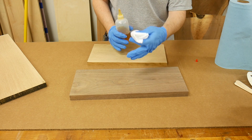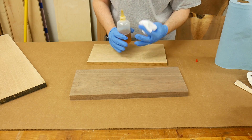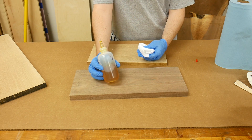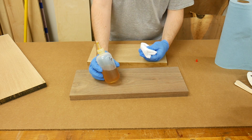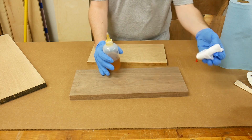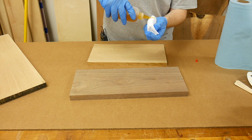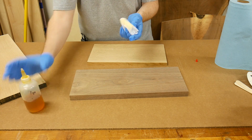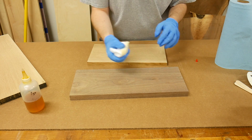Before applying the pour filler on these two sample boards, I'm going to apply a coat of de-waxed shellac — this is the Bullseye Seal Coat, thinned 50/50 with denatured alcohol. I'm going to put this on the raw wood before applying the pour filler, and I'm going to do the same thing on the other sample board, but I'll apply the dye first before applying the shellac.